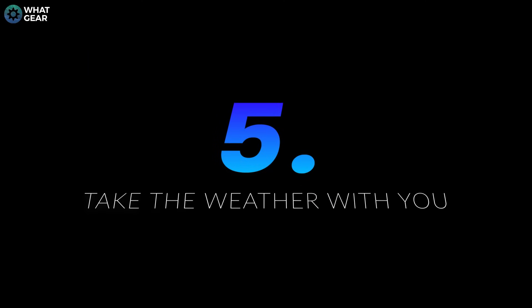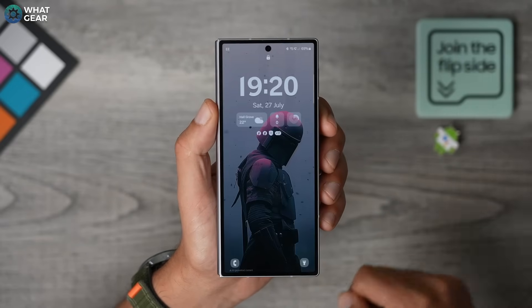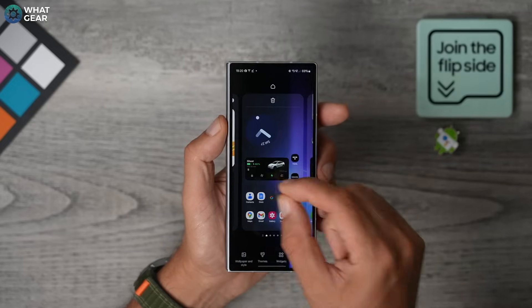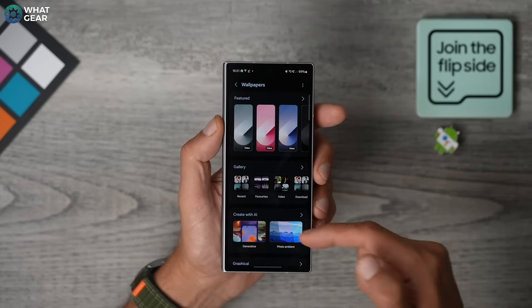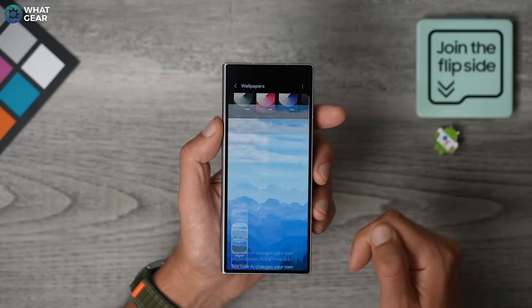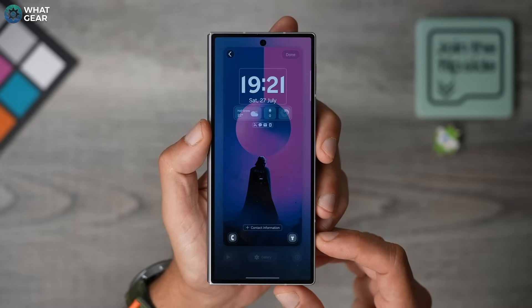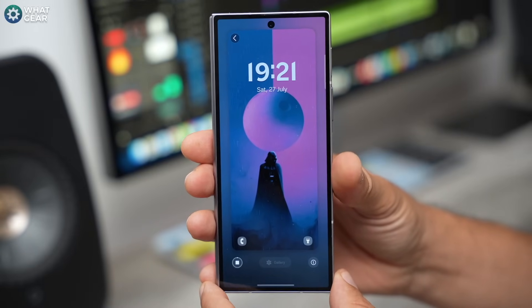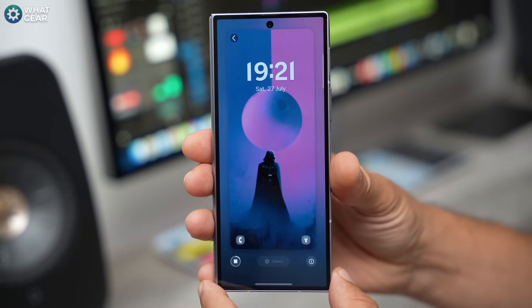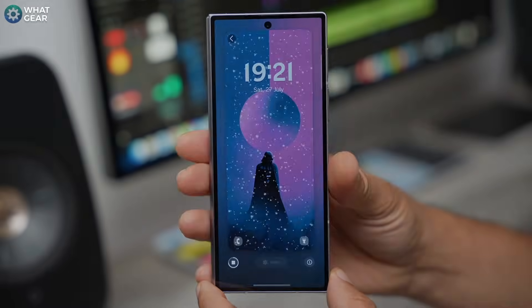Let's say you have a wallpaper that you already like, but your friends use the same one. Here's a little trick to make it better than theirs. Pinch the home screen again, go to Wallpaper and Style, go to Change Wallpapers, scroll down to Generative AI, and go to Ambient this time. This applies contextual weather graphics on top of your wallpaper based on your location. So with this enabled, you'll know without even looking outside if it's raining or snowing — and maybe whether to use that AI trick to call in sick for work.